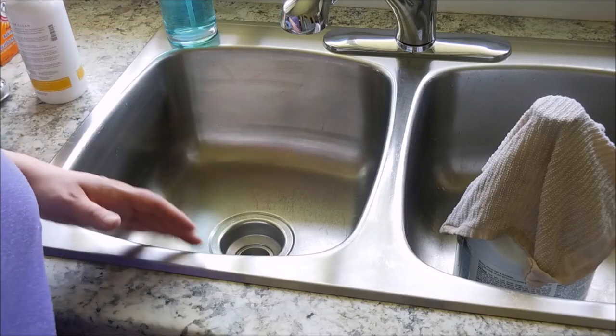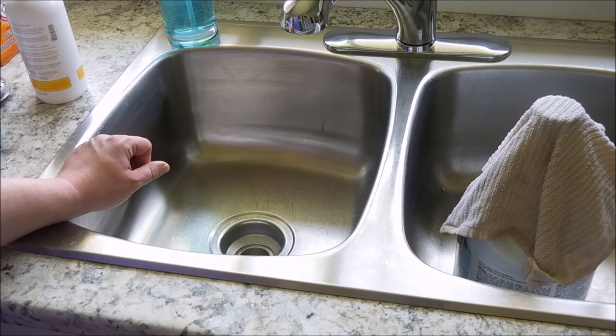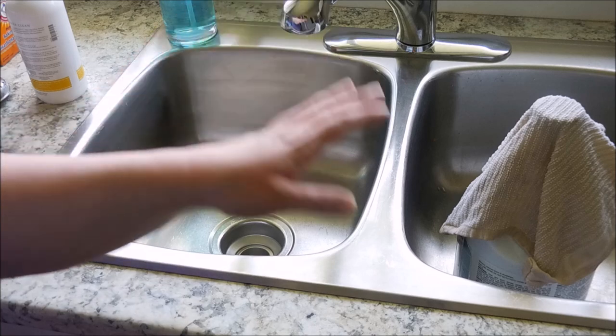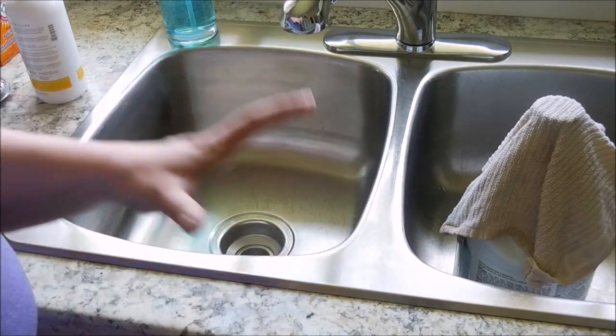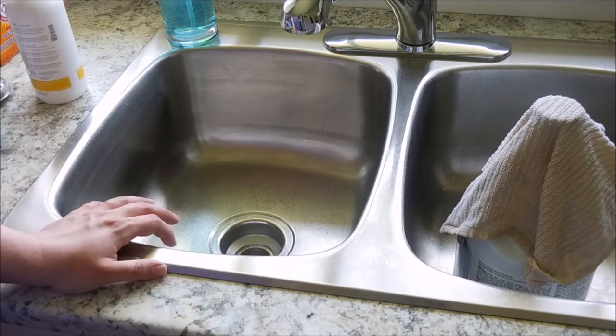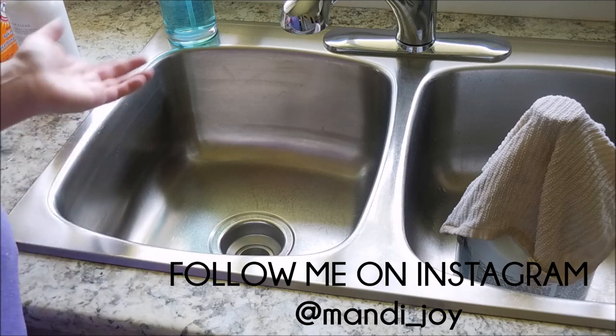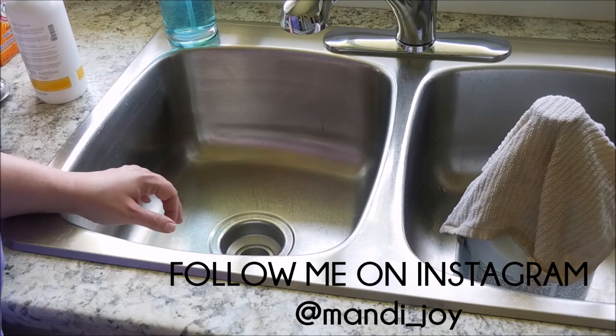And there you go — nice and shiny, and most importantly, it is a deep clean. I'm going to go ahead and do the other side now with the same exact process, shine it up, and in a couple of hours I'll have to hand wash my dishes. That's just the life of a homemaker and a mom!